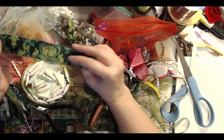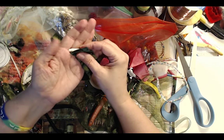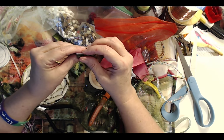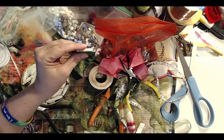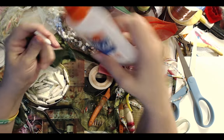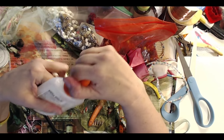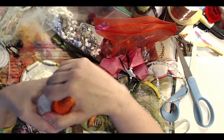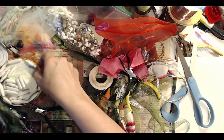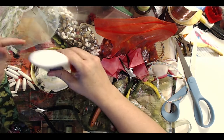Let me talk to you a little bit about fabric beads. I like making fabric beads with a paper bead in the center as a core. You don't have to do it that way — you can wrap them around a straw or do all kinds of things. You do need something on the inside so that it has some stiffness to it.